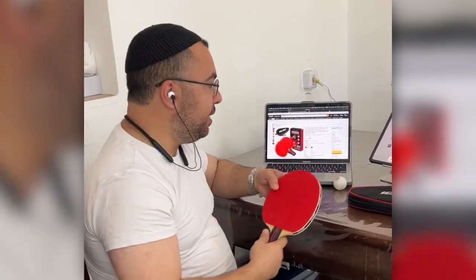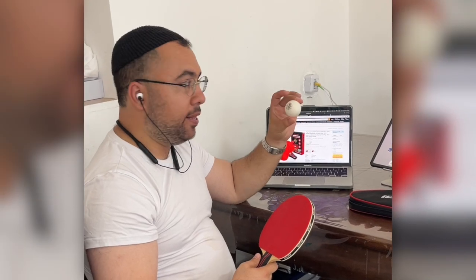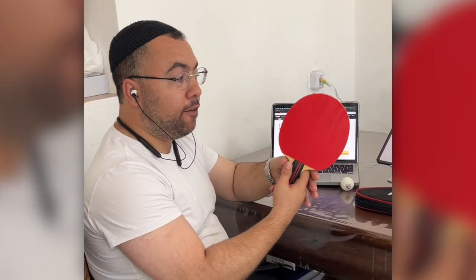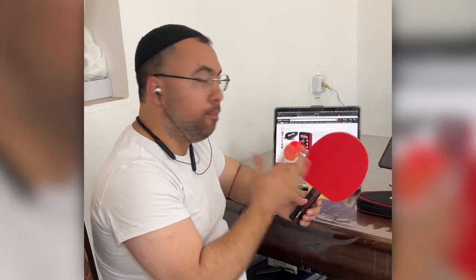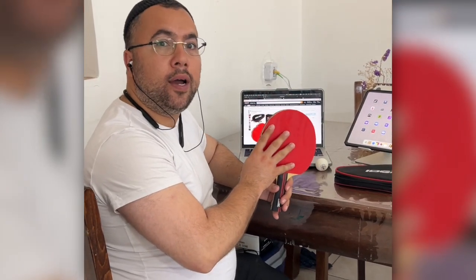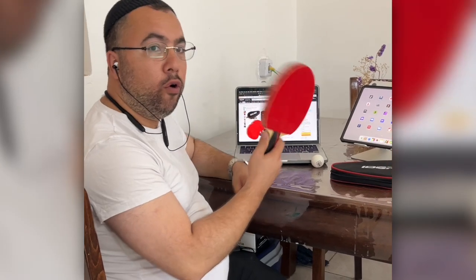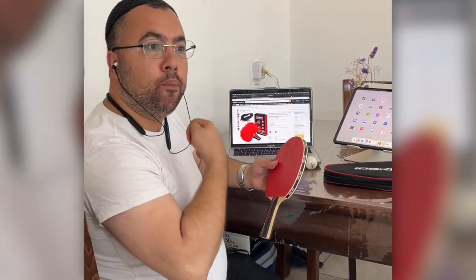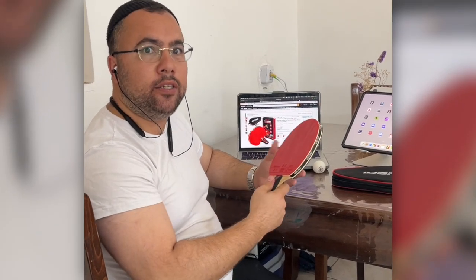You really feel it when you spin the ball. I'm also going to share with you the best ball I bought from Amazon with the best reviews. As for this paddle — going from the cheap models that sell for 10 or 20 bucks — this is well worth the price.